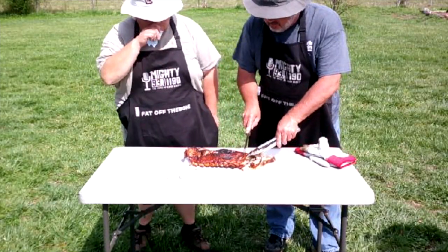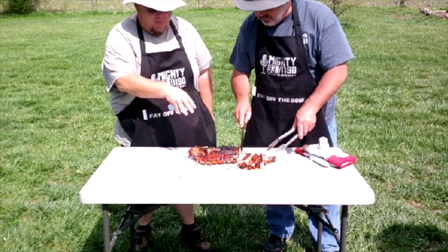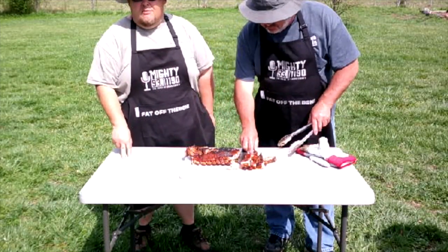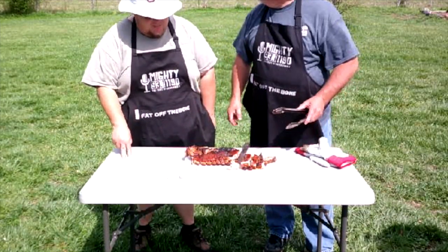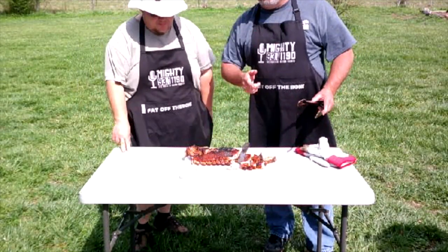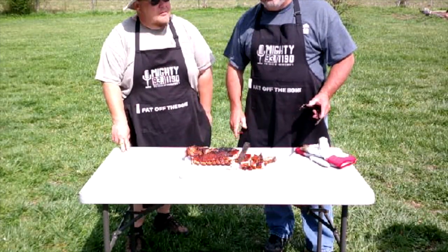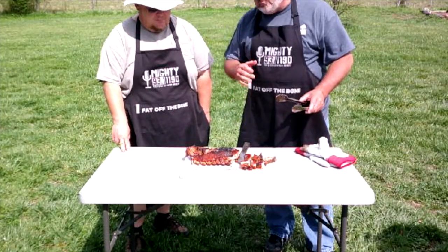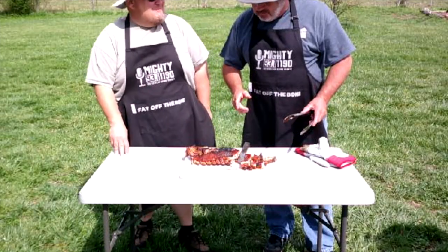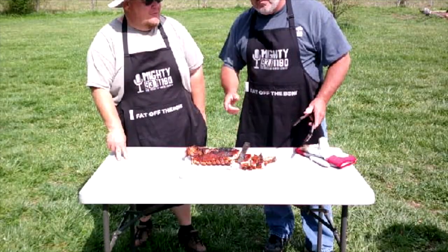I would bet you couldn't tell the difference between these ribs and a rack done with the 3-2-1 method. I learned something here today that I will absolutely use — that method is impressive. Thanks, Shane. Folks, join us again — go to Fat Off the Bone and subscribe, it's free. We'd like to hear your comments, and if there's anything you'd like us to cook, comment and we'll try to get to it. Y'all have a great day.